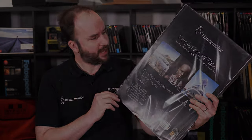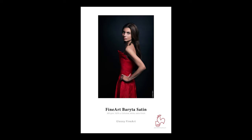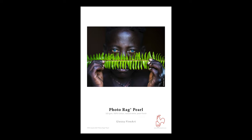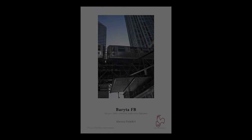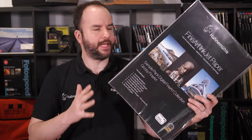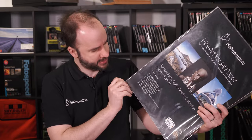The Fine Art Glossy Test Pack from Haarlemühle contains the Fine Art Pearl, the Fine Art Brighter Satin, the Photorag Satin, the Photorag Pearl, the Fine Art Brighter, the Photorag Metallic, and a Brighter FB. All these papers are really, really nice — I'd even go as far as to say delicious; they feel great in your hands.